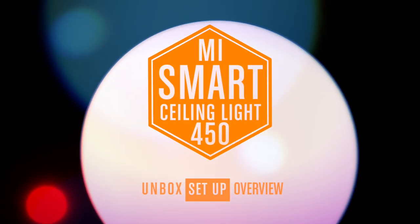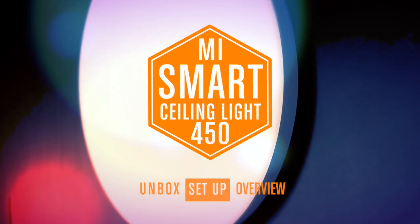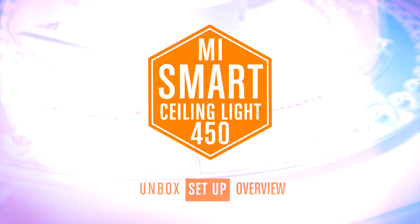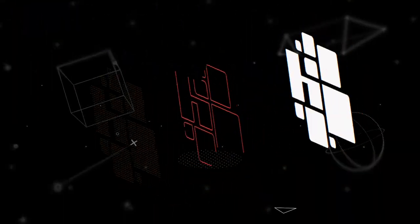Hi, this is Simon from HomeKit News and this week we're taking a look at possibly the brightest HomeKit enabled light I've reviewed so far — the Mi Smart LED Ceiling Light 450. It may have the lumens, but is it a worthy light? Let's have a look.